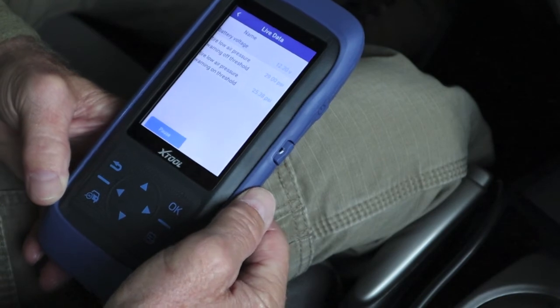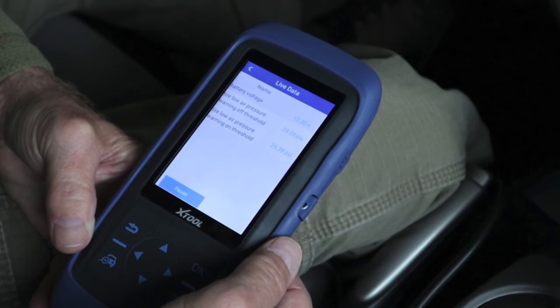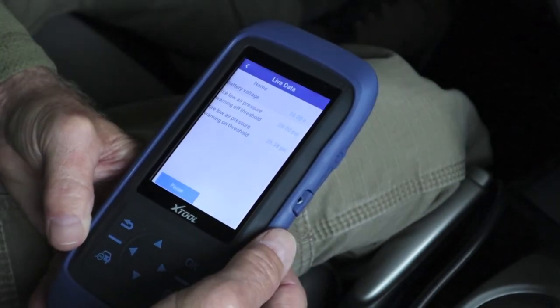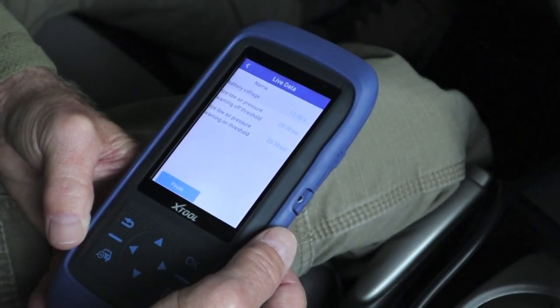That is neat. Battery voltage is right up there — I would not want it to go below 12.2 with the motor not running, just the key on. So it goes off at 29 PSI. The warning is on now because I'm low — I'm at 25.5.